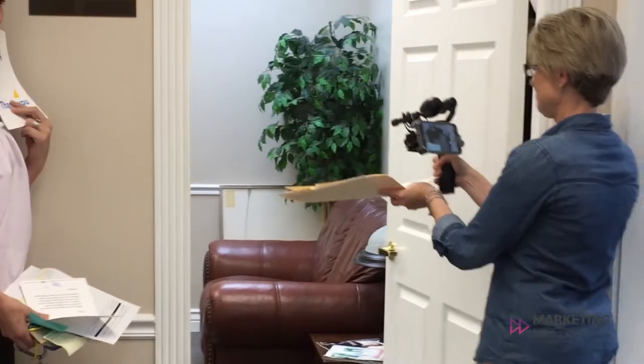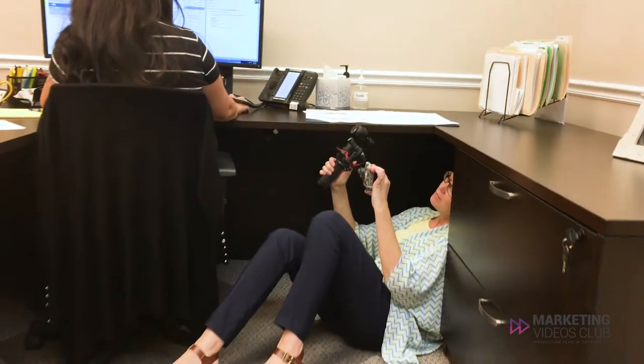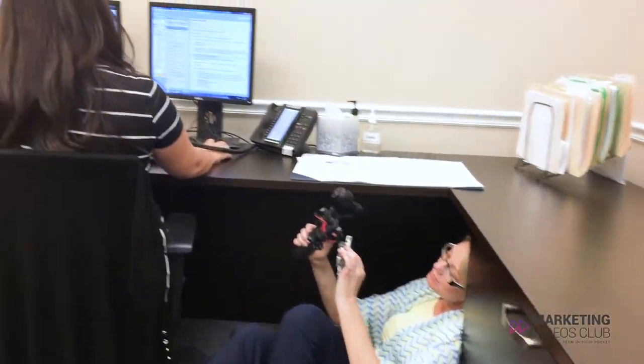Practice how the people you plan to film will fit in the screen. Imagine how close or how far you're going to be, and think about how the people will move in and out of the camera scene. Which way should you shoot the camera? Consider different perspectives you can capture to clearly tell your story and intrigue your audience. Try a few different angles and make note of the good ones you like.